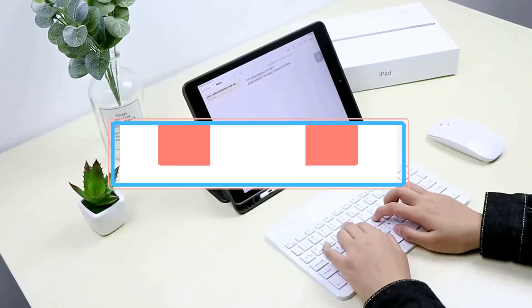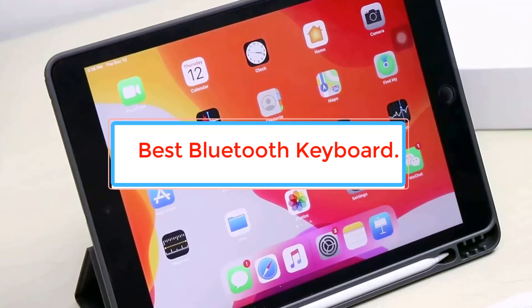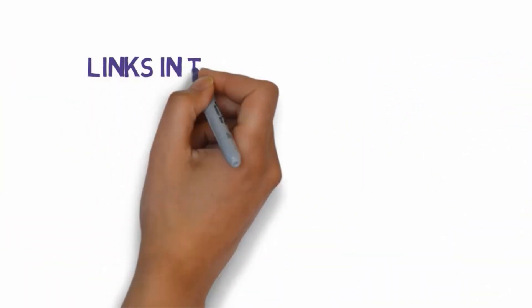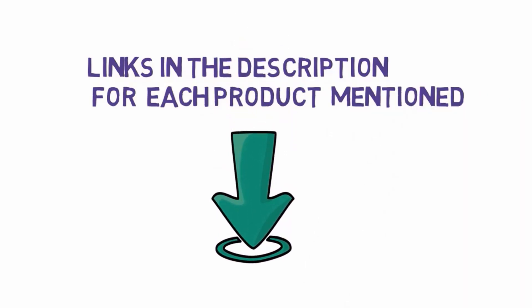Are you looking for the best Bluetooth keyboard? In this video we will look at some of the best Bluetooth keyboards on the market. Before we get started, we have included links in the description, so make sure you check those out to see which one is in your budget range.